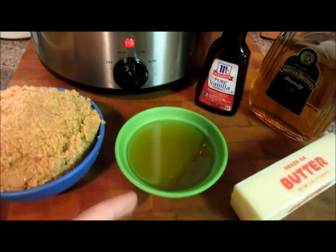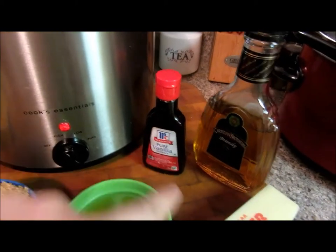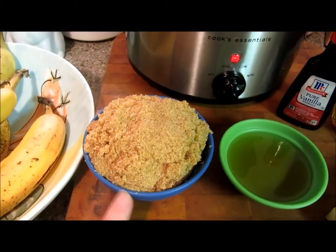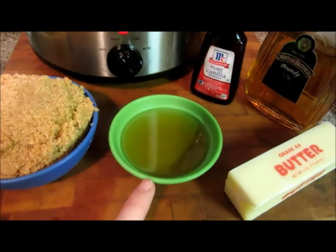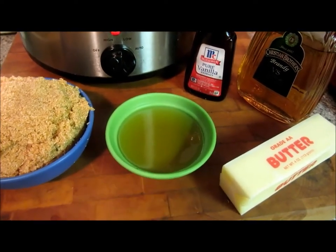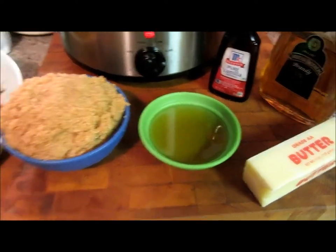a fourth of a cup brandy, a tablespoon of vanilla, and a half a stick of butter per three bananas. I have a half a cup of butter here because I'm doubling the recipe, but I'm only using one fourth of a cup of brandy instead of doubling that, because Jackson's going to be eating this and I don't want it to have that much alcohol in it.